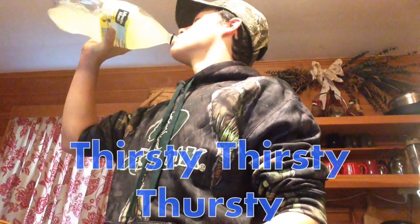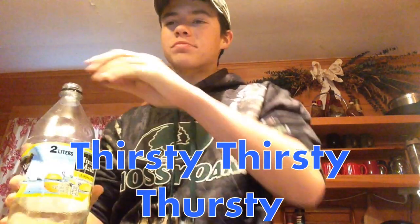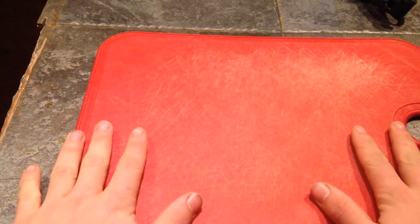Hey guys, today I'm going to be teaching you how to clean a smelt. I'm going to show you guys how to clean those and we'll get right into it. First, you're just going to want to get some sort of cutting board or something to cut on, so that way any guts or anything you clean out of the fish stays on this and you can just wash it after. You don't have to wash the whole counter. So I'm going to take out the smallest one first.